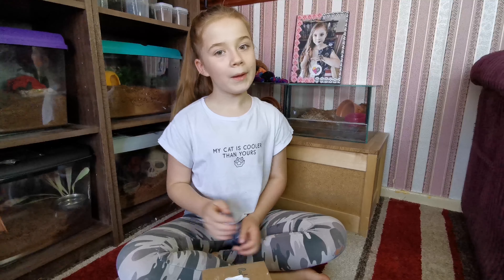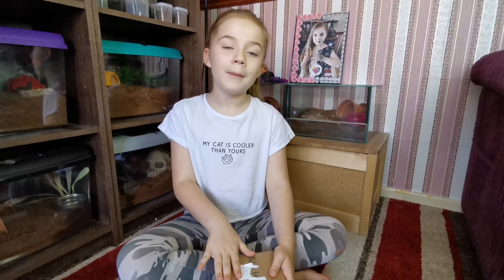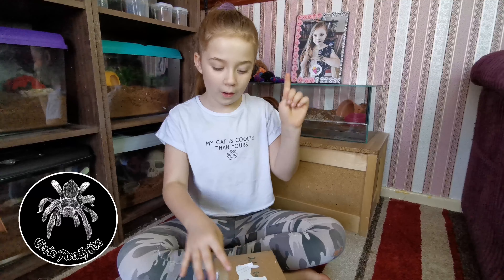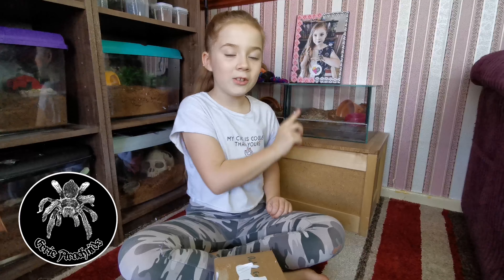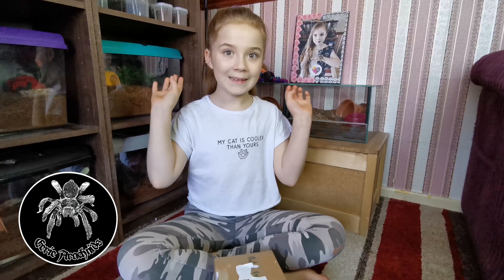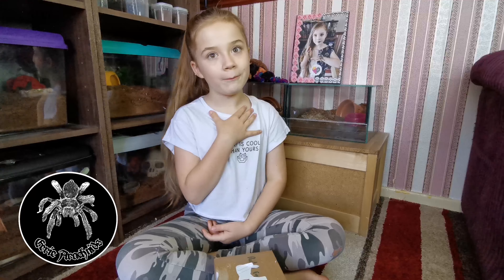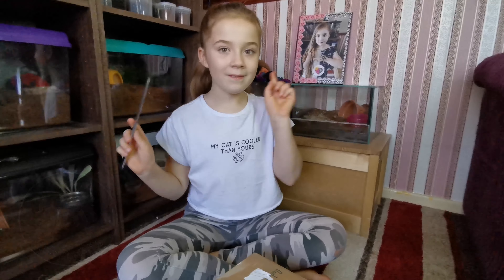Hey guys, it's me, Princess Sophie Pink here, and today a special package has come in the mail. This is from Eerie Arachnids, and this is what I like to call him — my internet adopted grandfather. He's really special to me and he's always up for giving me advice. Go check his channel out, link in the description after this video. Let's get opening.